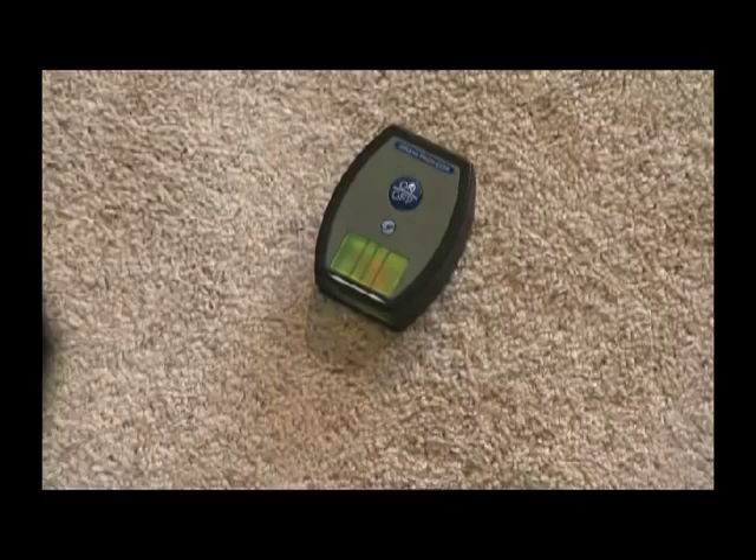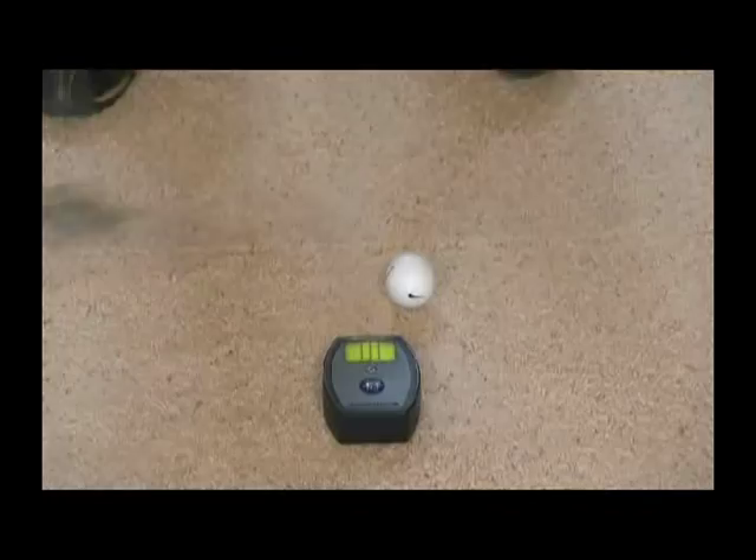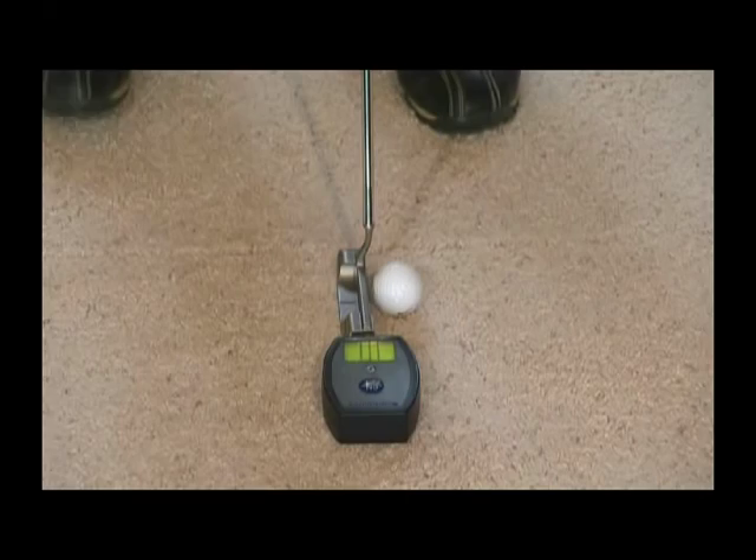Continually practice taking stroke after stroke in front of the Greens Professor until you're hitting the middle of the center line every time. The more you practice this motion, the more you'll train your muscles to accurately stroke the putt all the way through. Once you've mastered your alignment without a ball, you can continue to practice this with a ball.